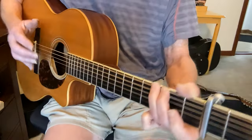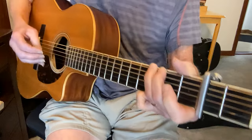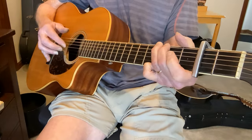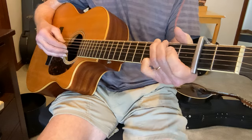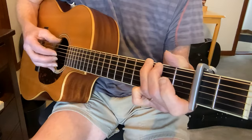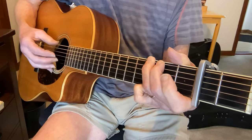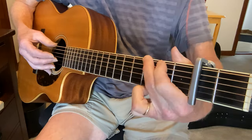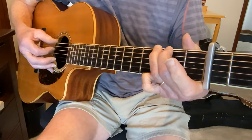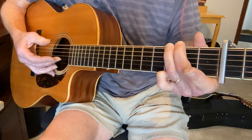Okay, so this is fingerstyle with a steady thumb. Here's the deal: what we're trying to do is get the melody and keep that thumb going. So if we just take it slow, we start with the G chord — the melody starts, and I'm playing my G like this.